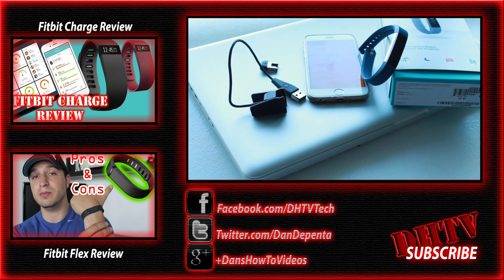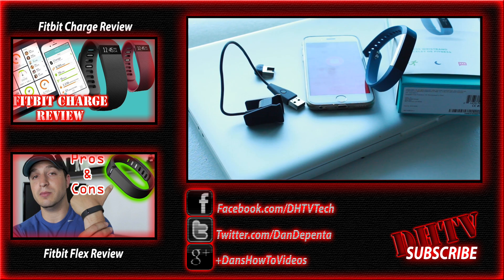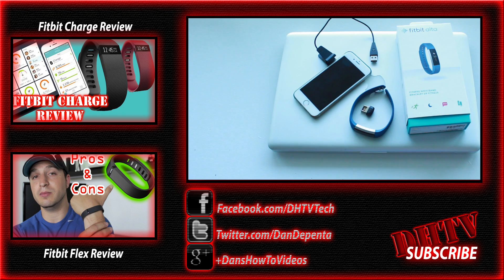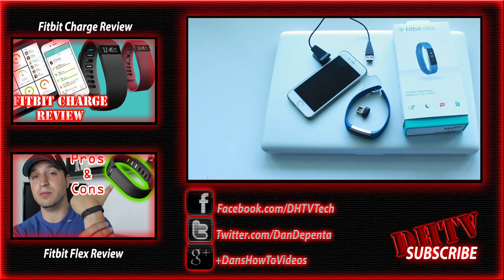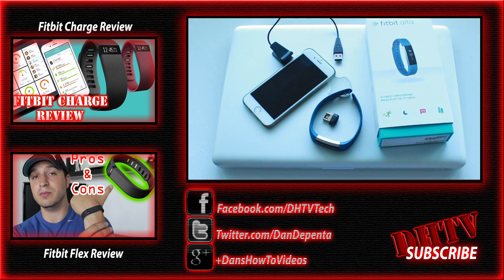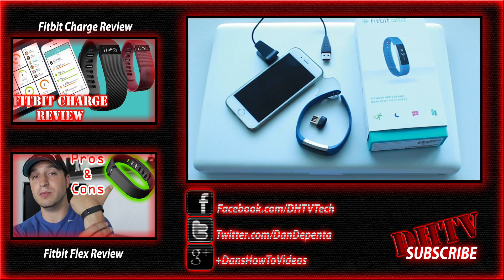That's it — you should be all set up with your Fitbit Alta. If you have any questions, feel free to ask in the comments and I'll help you out. If you enjoyed the video, hit the like button, subscribe to the channel, and share the video. Follow me on social media — all my links are in the description below. I'll see you in the next one.